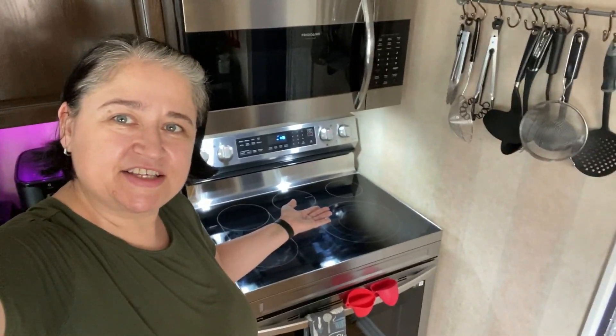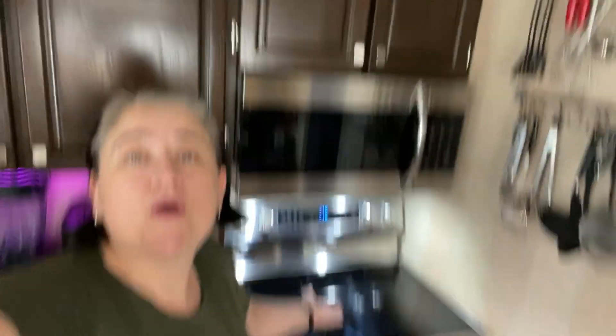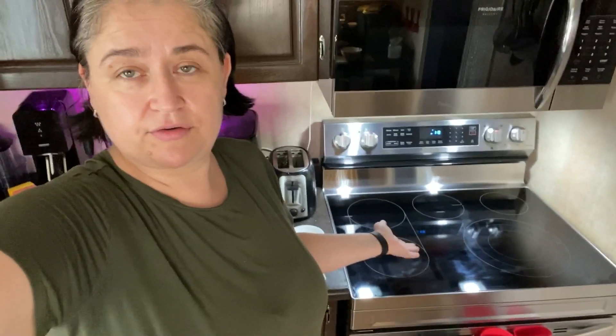Thank you so much for watching - I hope you enjoyed it! I'll share my opinion about the range we bought and whatever recipes I work out with it. That's it for today. If you enjoyed it, give me a thumbs up, don't forget to subscribe if you haven't already, and I will see you in my next video - bye!